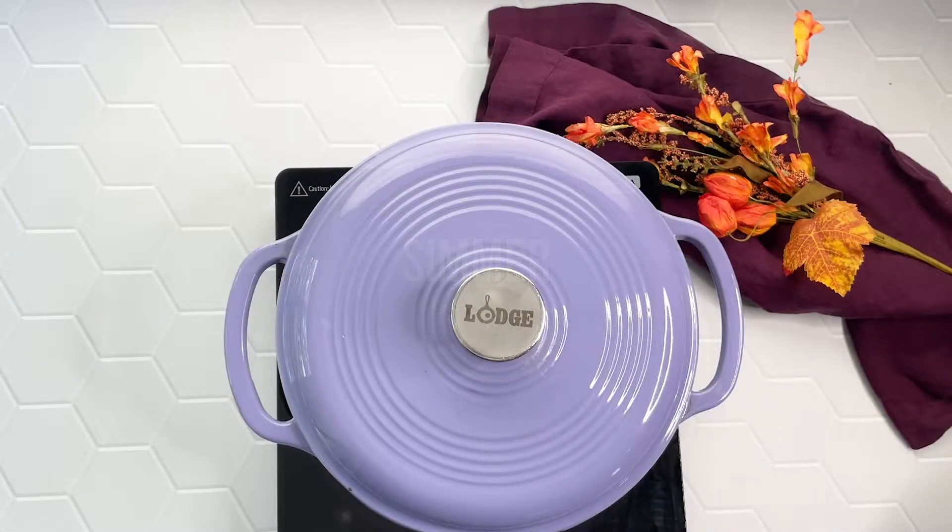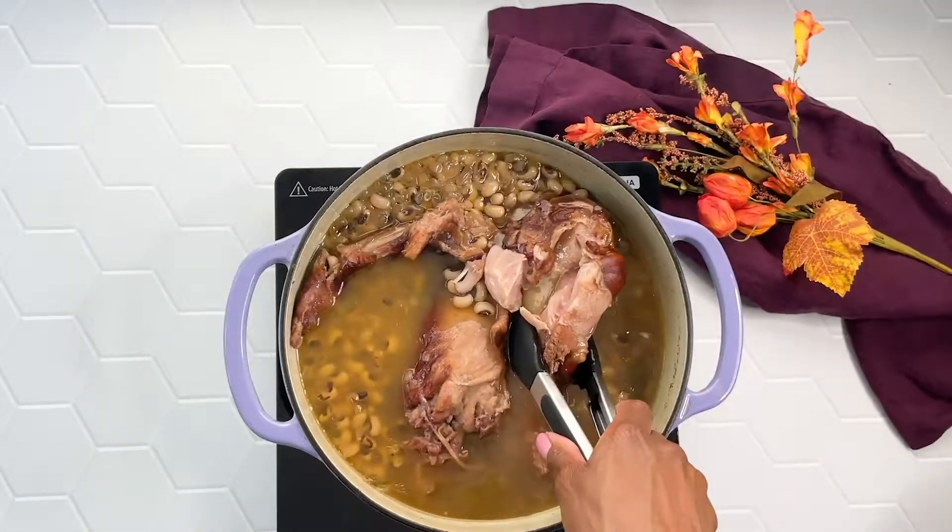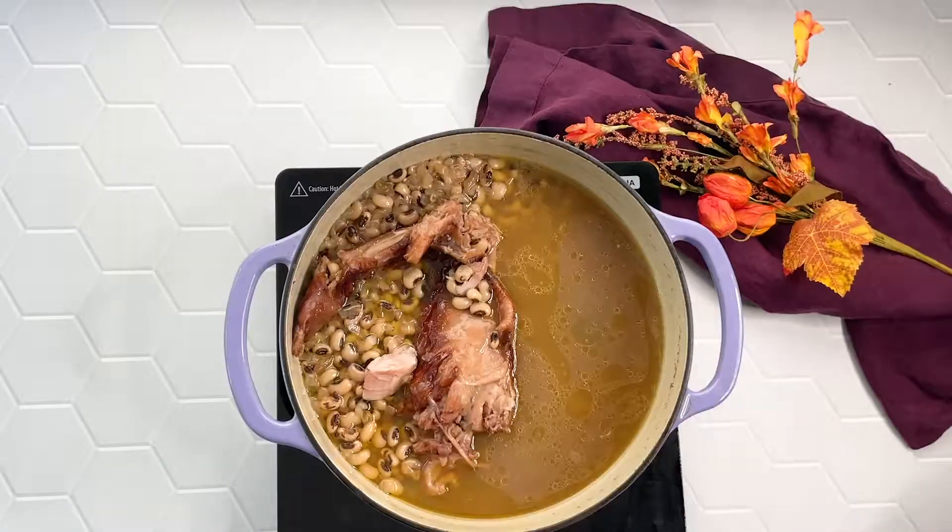Then you're going to place the lid on the pot and lower your heat to medium-low. You're going to let those cook for two to three hours until the beans are soft. You can always test one by grabbing one out of the pot and mashing it with a spoon or a fork.